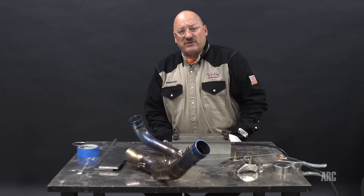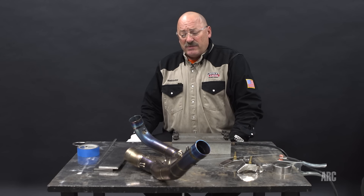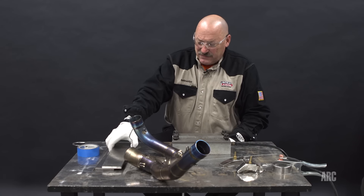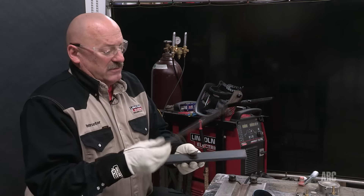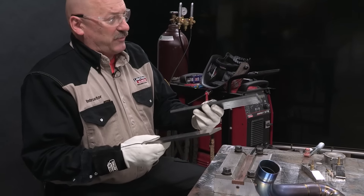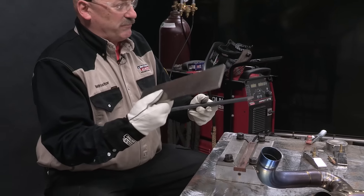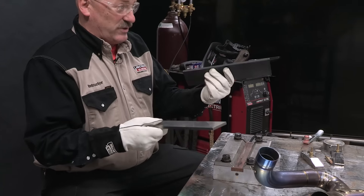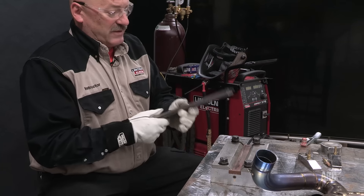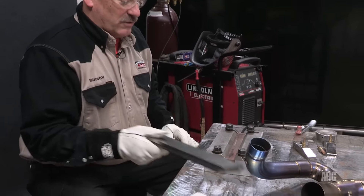One of the benefits of titanium is it's lightweight. It weighs about half the weight of steel, but yet it has strength very similar to steel. A piece of titanium like what I have in my hand here is three-eighths of an inch thick and about a foot long, and a piece of steel the same size — this weighs a pound and three-quarters, this weighs three and three-quarters pounds. Similar strength, so that's a big difference in strength-to-weight ratio.